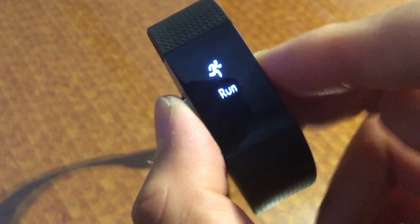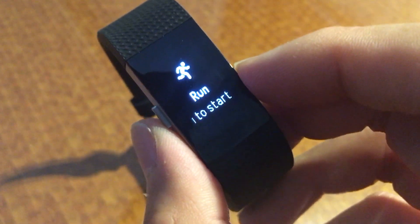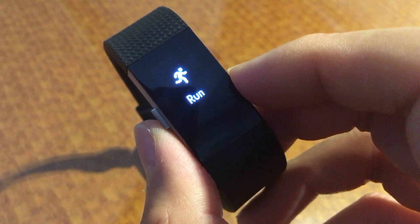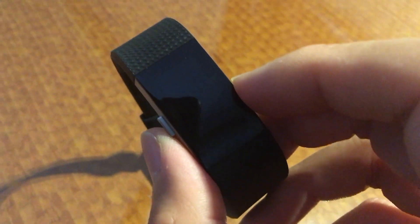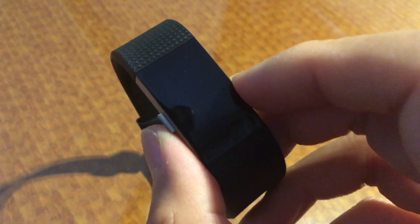The cool new thing here is now you have a run option. You hold down this button to start your run, and what that does is it now uses GPS assistance from your phone. As long as you have your phone with you, this will now track your GPS route within the Fitbit app under activities.